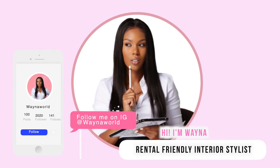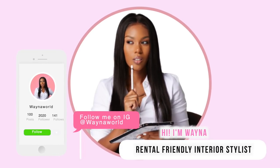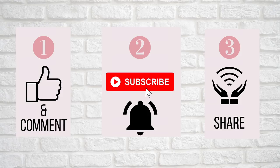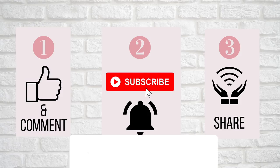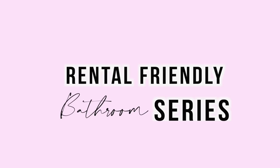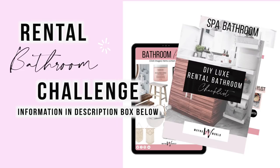Welcome. My name is Wayna and I make videos on rental friendly home decor. So if you have an ugly apartment that you want to spruce up and make it your home for the time being, then consider subscribing and hit the bell notification so you'll be notified when I upload my next video. Also, in conjunction with this renter friendly bathroom series, I want to challenge you guys to spruce up your rental bathrooms. So make sure you check the description box.